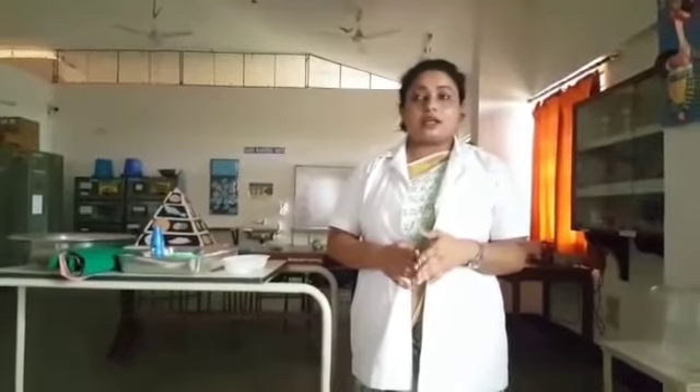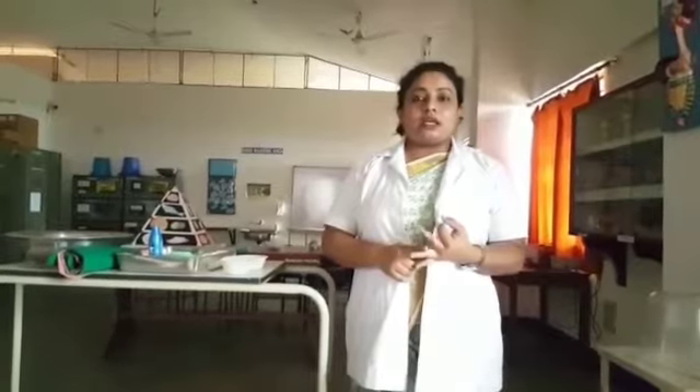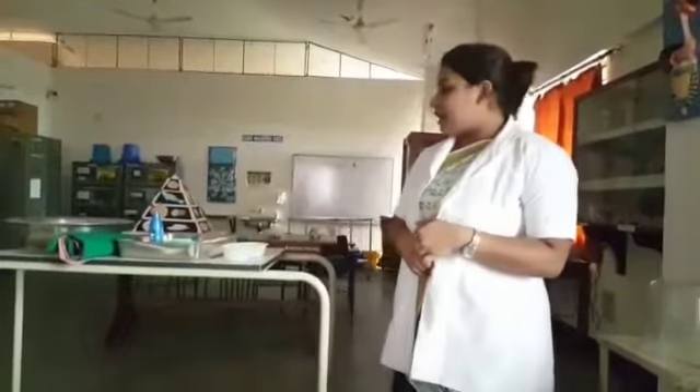The purposes for giving back care are: it induces sleep, it provides comfort for the patient, and it increases a fresh feeling for the patient.